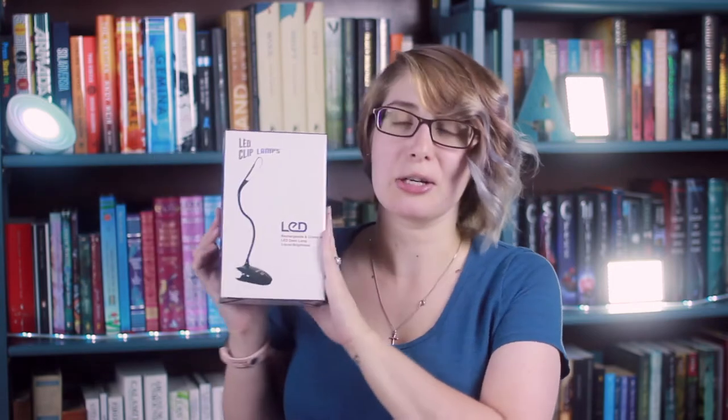Hi guys, it's April and I have a very quick little review for you today — I promise it won't be long or lengthy. I just wanted to show you this product. I received this Zeke Pro desk clip-on lamp for an honest review, and that is what this is going to be. I'm going to tell you my honest opinion and my experience while using this LED desk lamp.